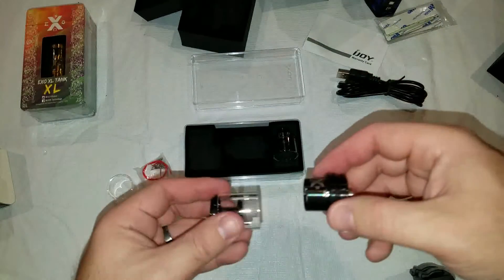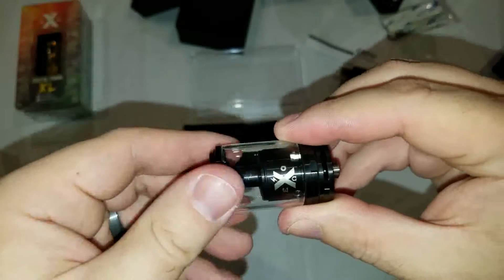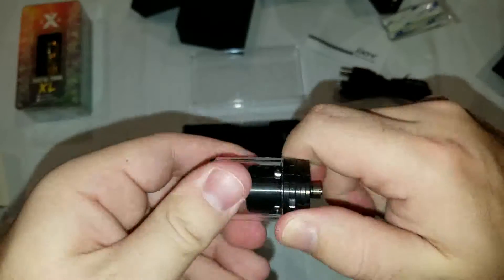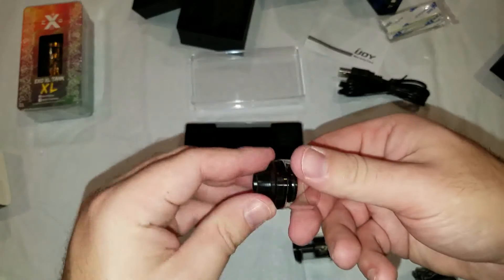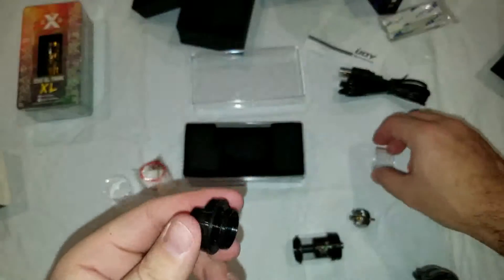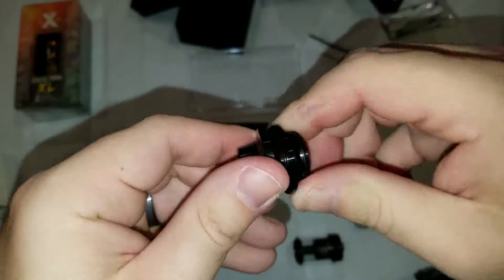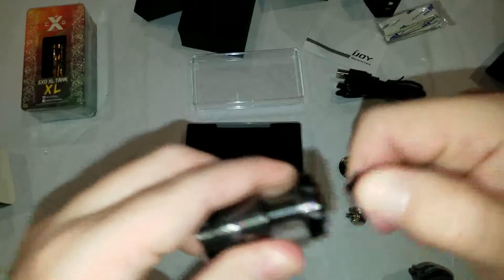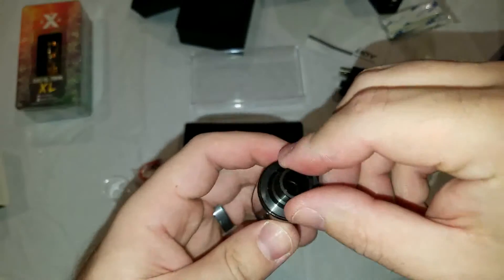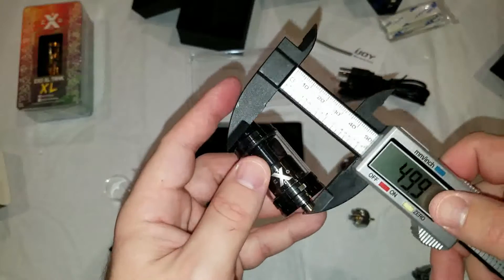So we're going to put the big section on — the glass just goes on, and we go ahead and screw it. Then we take our top part — totally forgot about this — we need to separate the chimney from the top part here. It actually comes off pretty smooth from the factory, and we're going to go ahead and screw it on. There's our 6 milliliter configuration. The drip tip looks like a pretty standard 510 drip tip. I should have taken a measurement with the 2ml on — we'll save it for the full review.